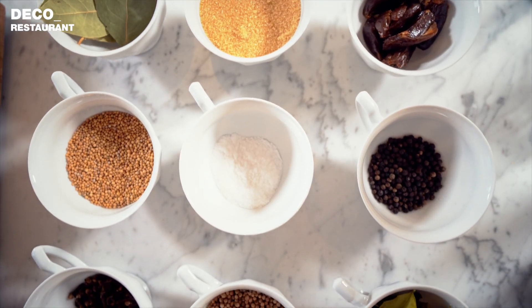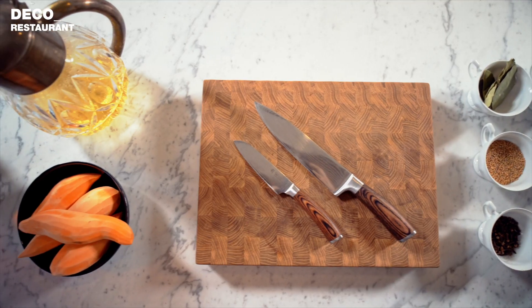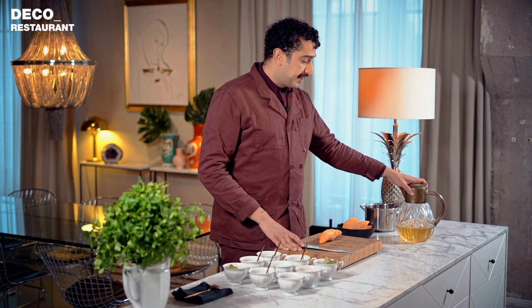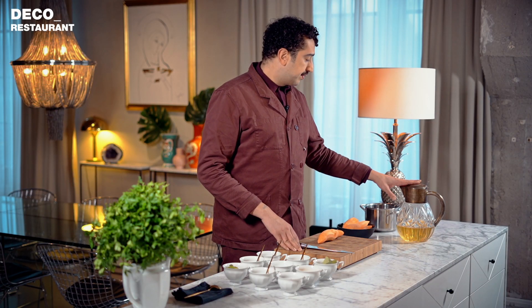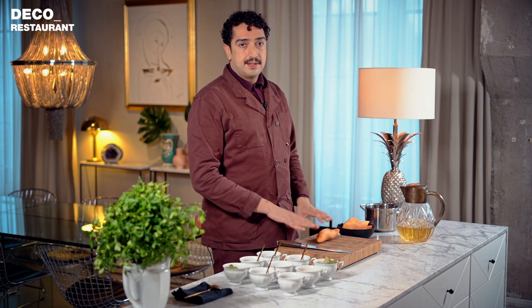The pickling process is very, very simple. Basically, you just need spices, your vegetable, water, and vinegar. In this case, we are using an apple cider vinegar and water solution, spices, and the vegetable.